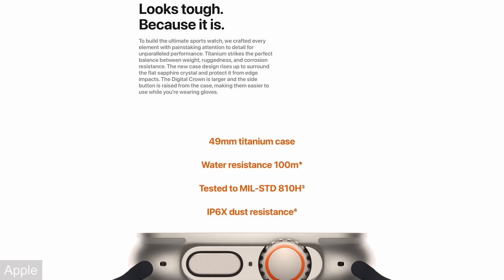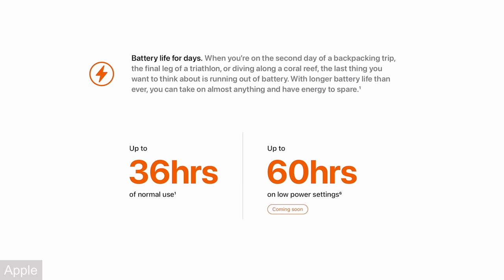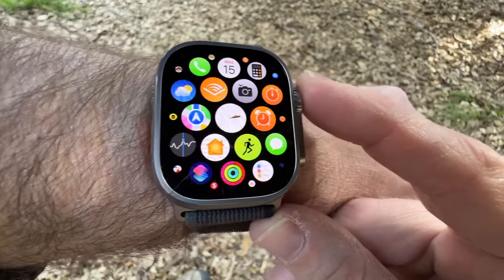A lot of people who wanted a more durable watch went with the stainless steel model, which offered nothing more than a stronger case and crystal. With the Ultra, for a hundred dollars more, you get the strength of the stainless steel version and some other cool features. If you have a job or hobby where you use your hands and you're worried about your watch getting beat up, this could be a great option. One of the biggest upgrades to the Ultra is having twice the battery life, so if you've had battery anxiety with previous Apple Watches, this will be a good upgrade.